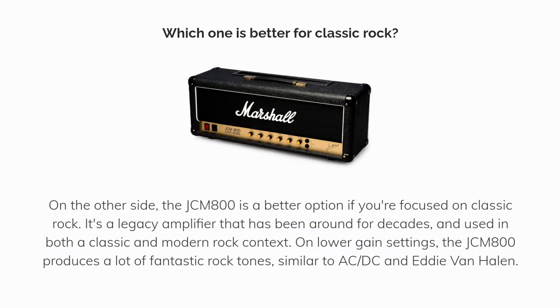Which one is better for classic rock? The JCM800 is a better option if you're focused on classic rock. It's a legacy amplifier that has been around for decades, used in both a classic and modern rock context. On lower gain settings, the JCM800 produces a lot of fantastic rock tones, similar to ACDC and Eddie Van Halen.